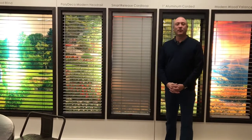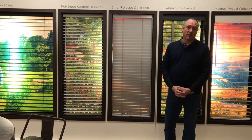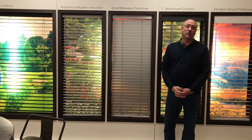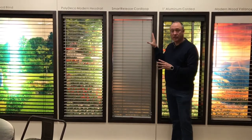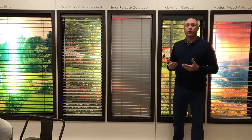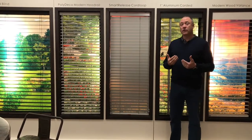Hello and thank you for watching the Kempler Design Vlog. We're again at the Seattle Training Center for Norman Window Fashions, and I want to take a look at this product because we're familiar with the wood lines and what we can do with them, but sometimes we're looking for something different.